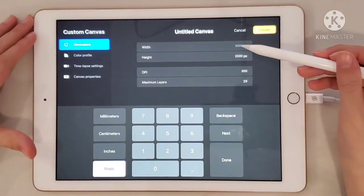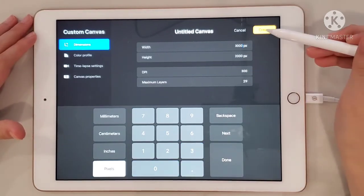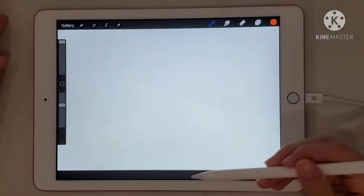So first you're going to go to the plus button and press on that little one at the top. The canvas will be 3000 pixels by 2000 pixels.